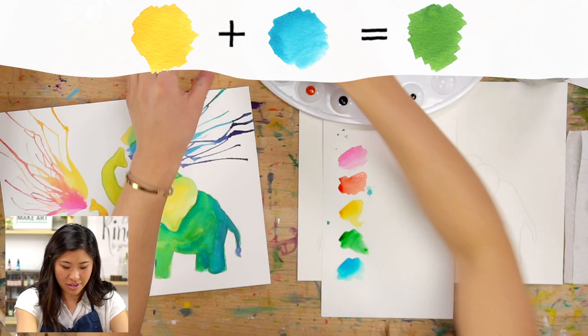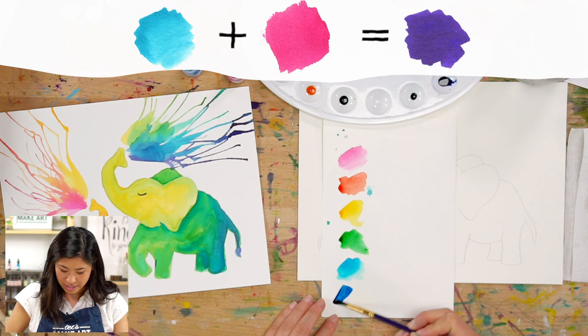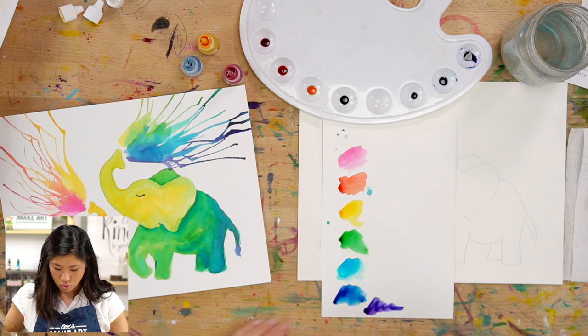Now when you mix blue and red together — or this is fuchsia — this kind of made a navy color. I like that, so I'm going to keep that. And if we add more fuchsia we'll get purple. So there's so many different colors you can make.